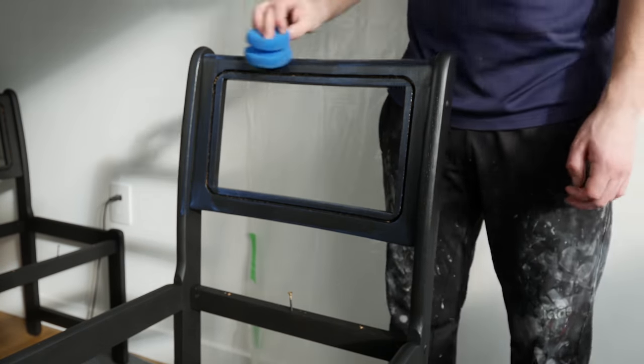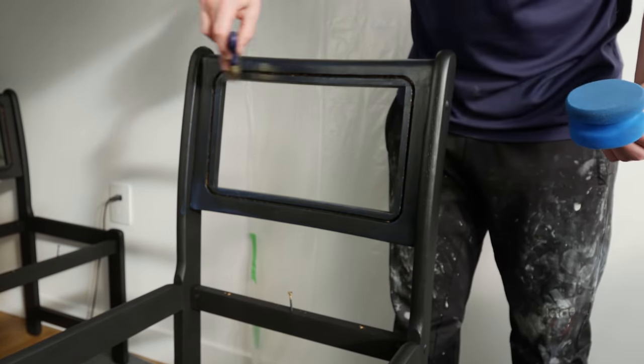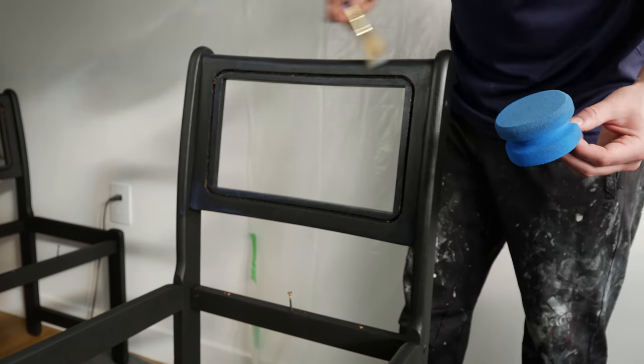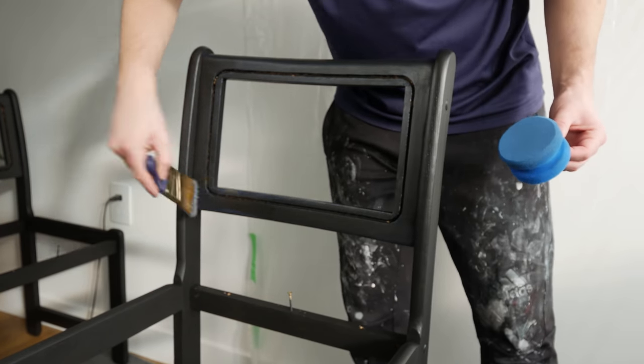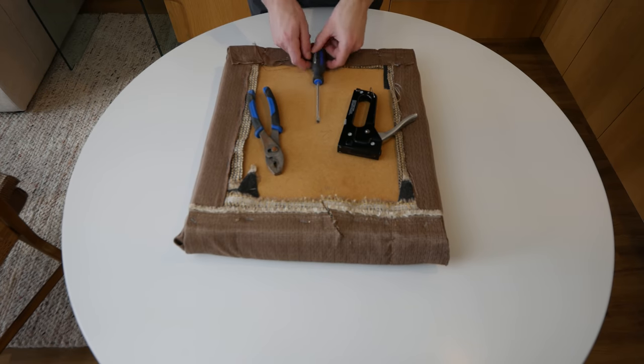The foam applicator works pretty good, and then I like going over with my Wooster brush just on the edge of the bristles, going around and smoothing everything out. I thought that worked pretty good. After applying two clear coats over the black paint I was finished.